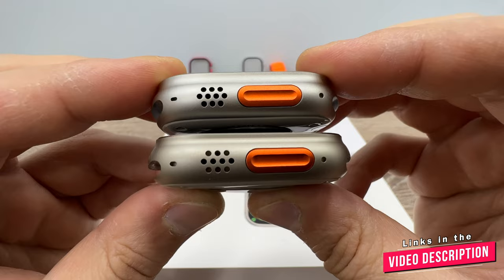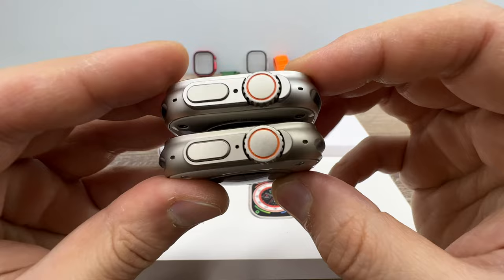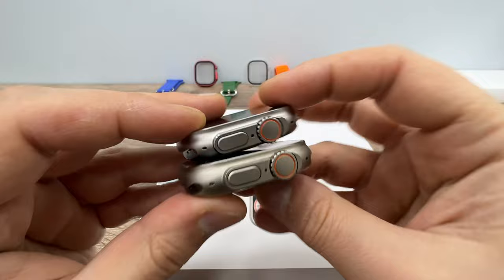The design of the speaker and microphone holes are the same as the original Apple Watch Ultra on the Evo Ultra 3. On the UltraMax side, there is also no problem — the holes and design are the same.